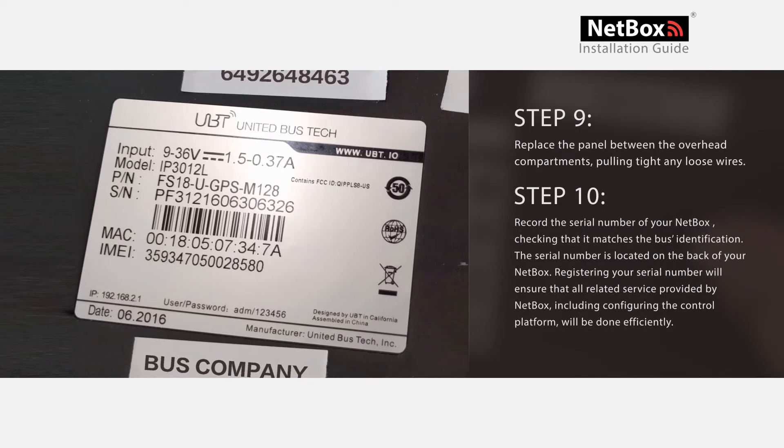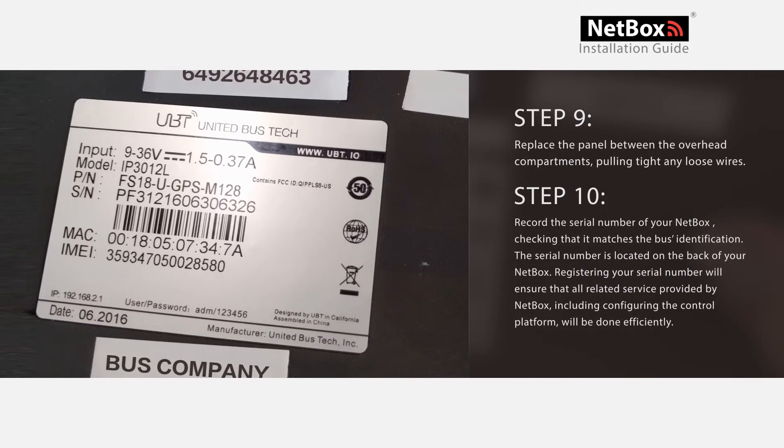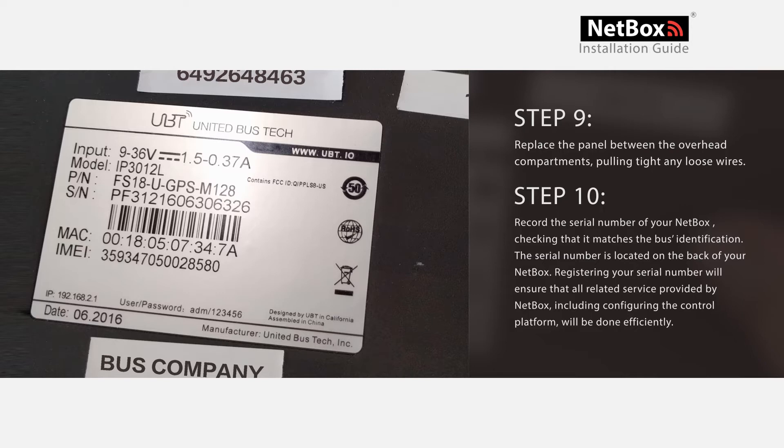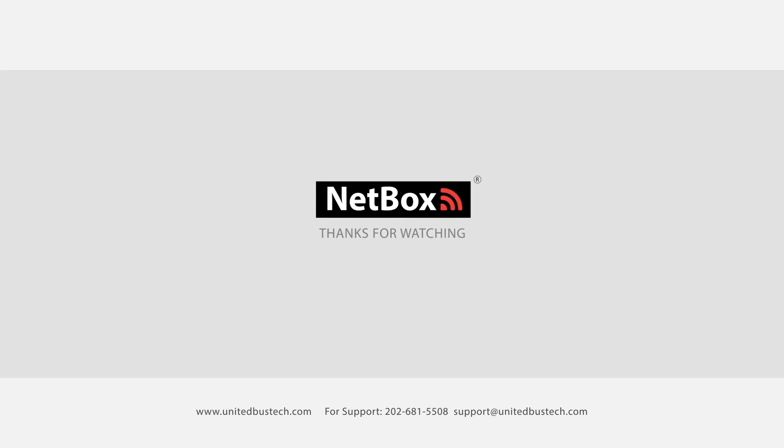Step 9: Replace the panel between the overhead compartments, pulling tight any loose wires. Step 10: Record the serial number of your NetBox. The serial number is located on the back of your NetBox. Registering your serial number will ensure that all related service provided by NetBox, including configuring the control panel, will be done efficiently. Make sure to contact us at 202-681-5508 for any support.